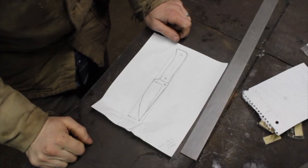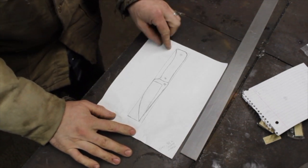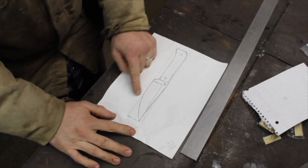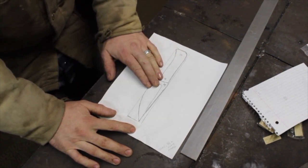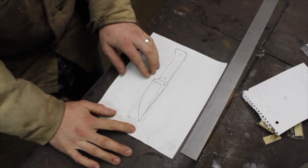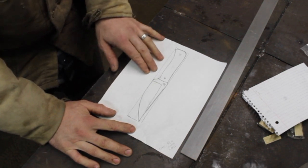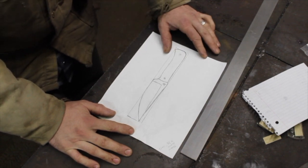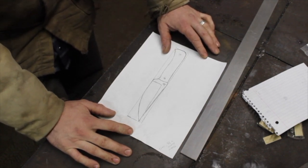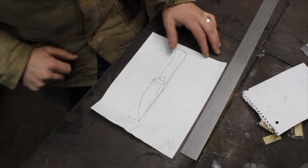So the first thing we have to start with is the design for the knife. In stock removal you are basically grinding or cutting out the shape of the knife. This is actually a knife that I forged from O1 tool steel last year, sold to a guy, and he liked it so much he wants to buy one just like it for a son who lives in a humid, damp environment — so he wanted stainless steel. Just got to transfer that design here.